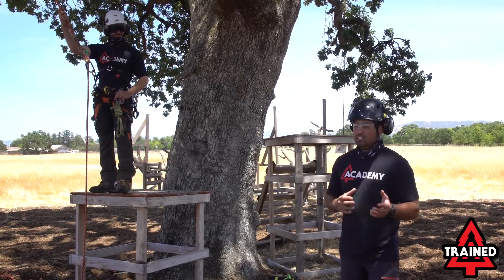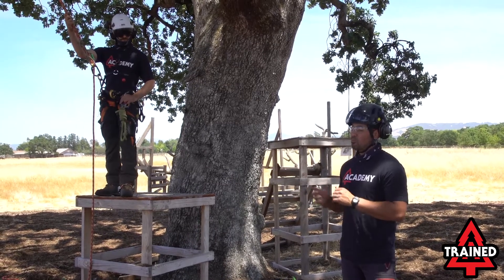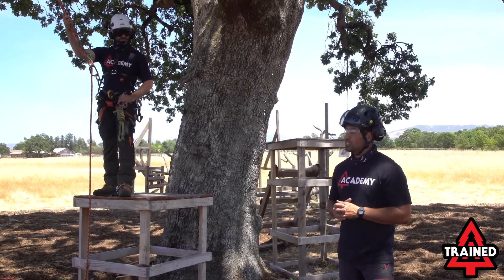Now a lot of this is body control. A lot of it is hitch control as well. So you're going to see him work together on this to perform this swing. Josh, go ahead and take it away.